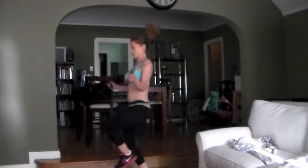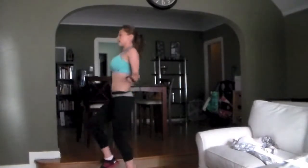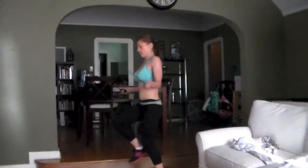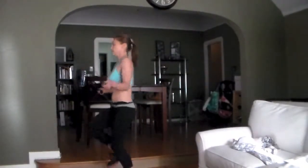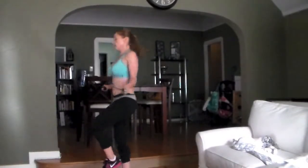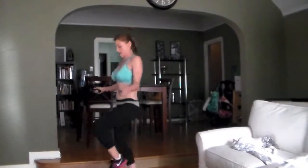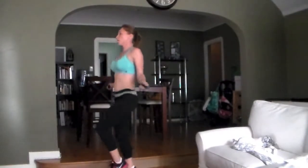Let's mix it up a little bit. Pick it up into a high knee. Knees just kind of slightly in front of your body. A little bit more intense. Find the focal point, find your rhythm. 10 seconds.